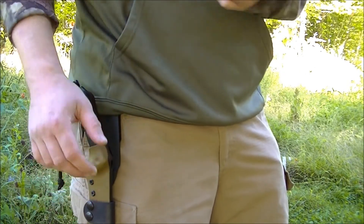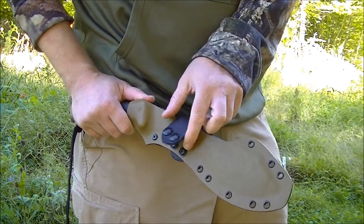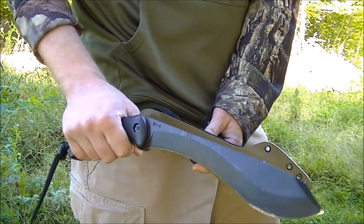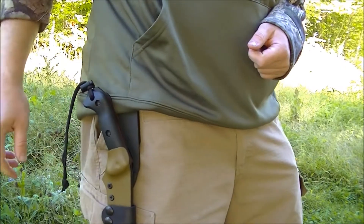The second thing that I really like about it is that it swings freely, which allows you to unsheathe and sheathe the knife pretty easily. Snap it, pull it out, do your work, put it back in, click it in place, double snap, and you're ready to move on.